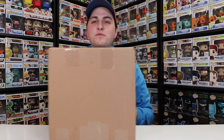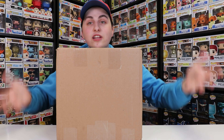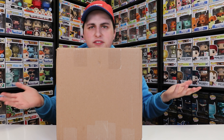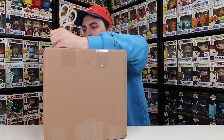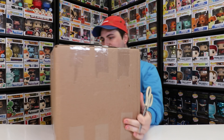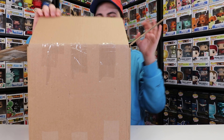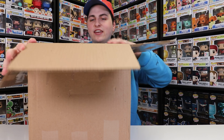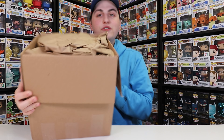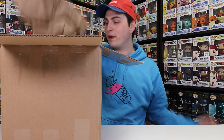Let's cut into this package because I am so excited to see if the figures came in okay and what they look like, because I've never seen these ones in person for the most part. I do want to mention that Savage Pops, you shipped this over perfectly. I see no dents or dings on the side of this box — thank you so much.